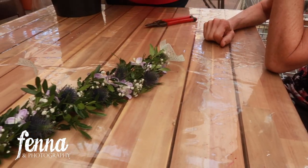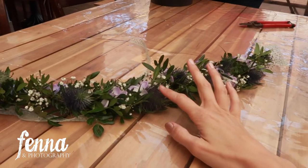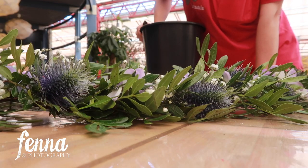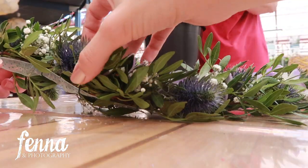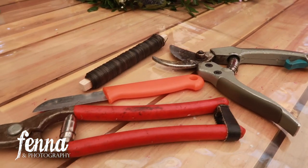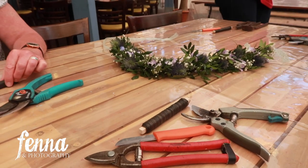Every week they have different workshops, and today it's how to make a floral crown. The lady teaching the workshop already made an example, so it was beautiful to see the end result. In the back you can see there's a ribbon which we're also going to add later. Here are the tools we're using — one to cut the plants and the other to cut the metal thread.